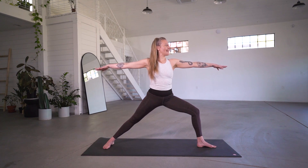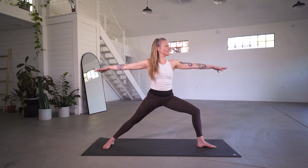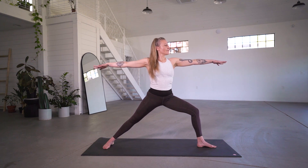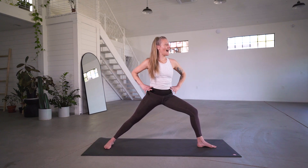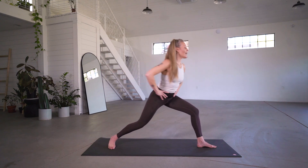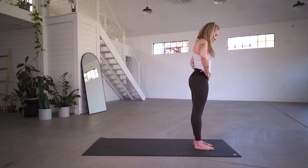Continue to feel that energy and that heat build. Stay present, take one more breath here, and exhale. Bringing your hands back to your hips, go ahead and pivot on that back foot, stepping back to the top of your space. We'll simply switch sides, stepping back with that left foot — coming into Warrior II on the right.